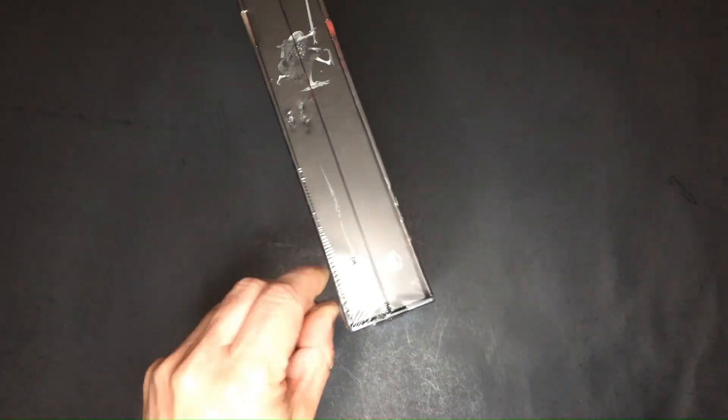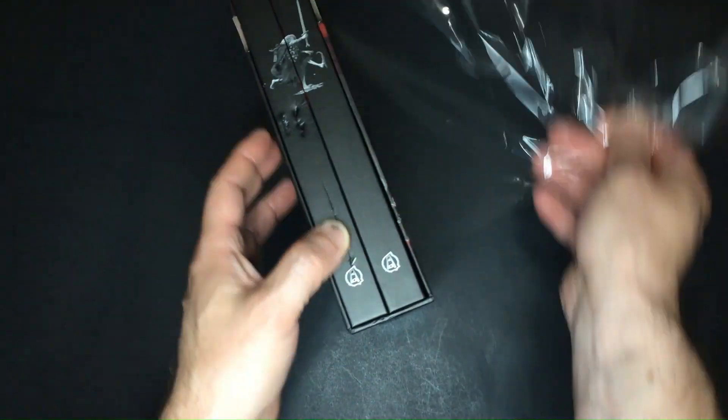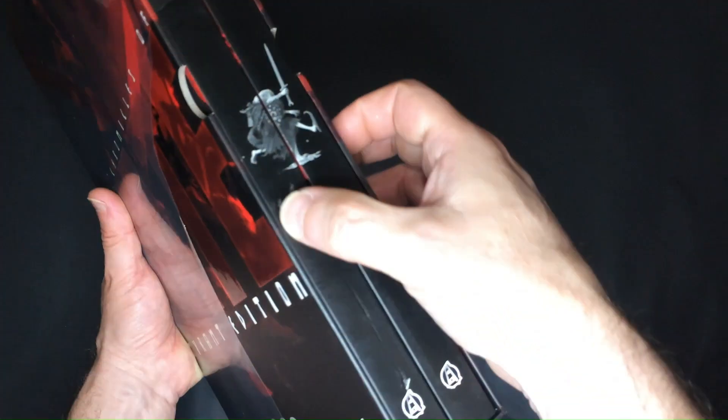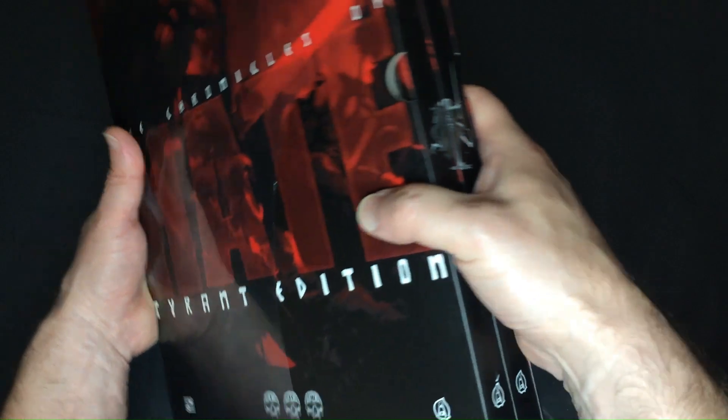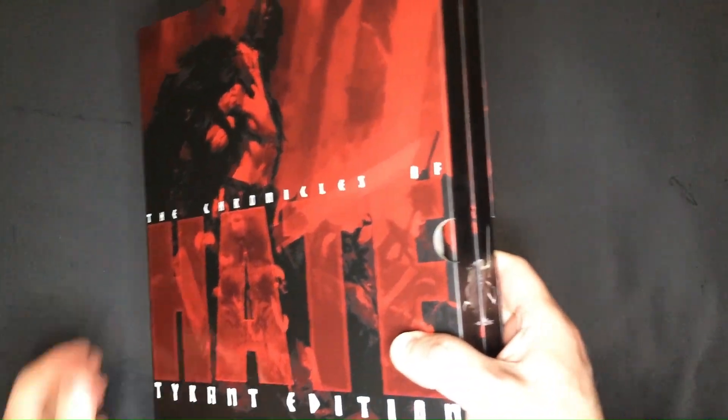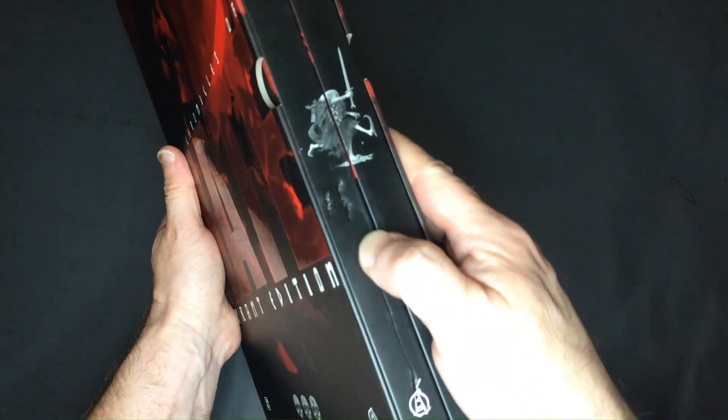Let's unwrap the books first. As you can see, one of the books is damaged on the binding. What's most frustrating is that the packaging itself was undamaged, indicating the book was damaged even before it was wrapped. This lack of quality control is disappointing. At the price of these products, receiving a book in this condition is unacceptable.